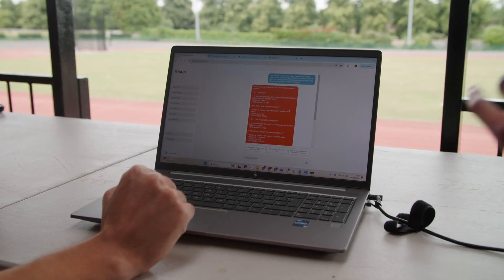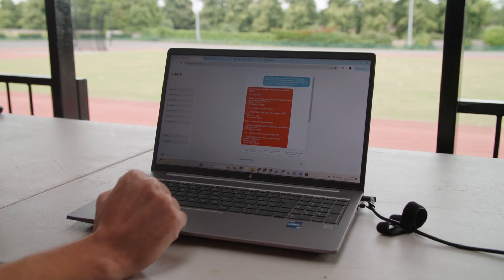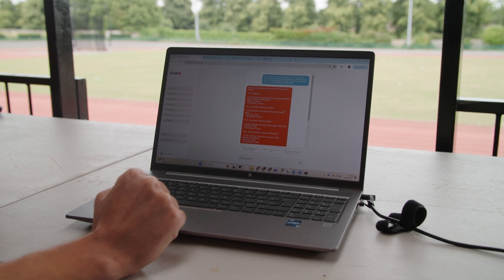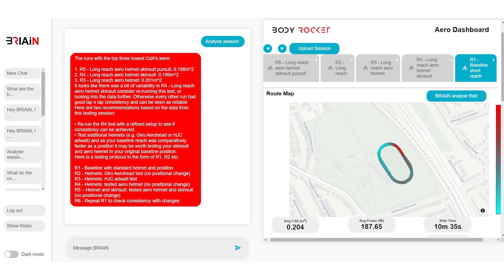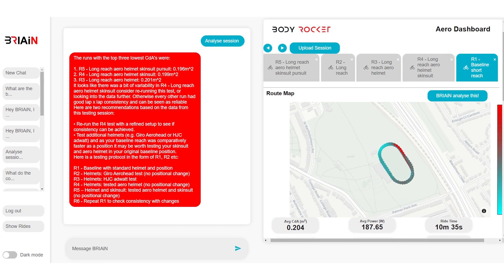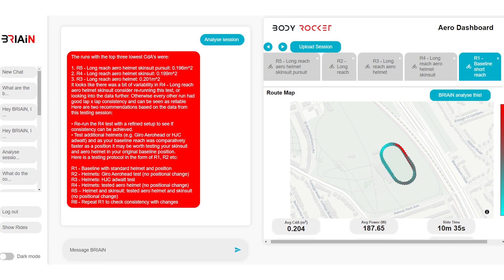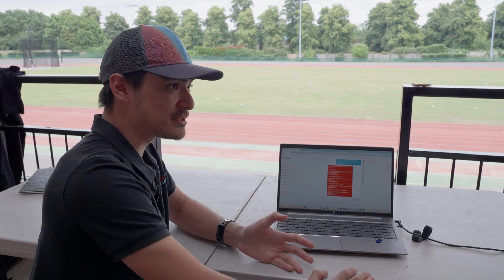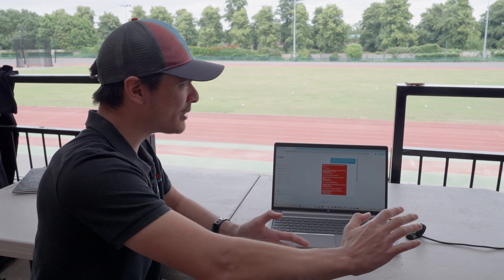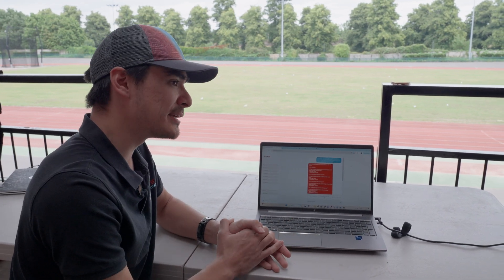A question I'd have is: once Brian gives you a protocol and you go do it, can you feed back your results to Brian and have it analyse them and make further suggestions? Yes, you can. Brian can analyse your data, tell you which runs have the lowest CDA, and most importantly tell you whether you can trust that data. If the conditions change during the day, or you have crazy lap-by-lap variability, Brian will flag it and say this is a little bit off — go and repeat this, or dig into it further.